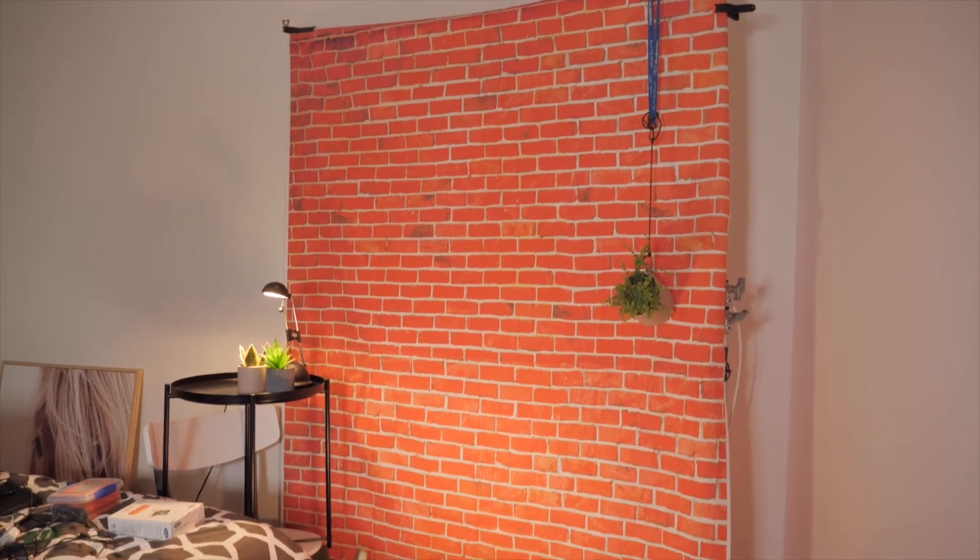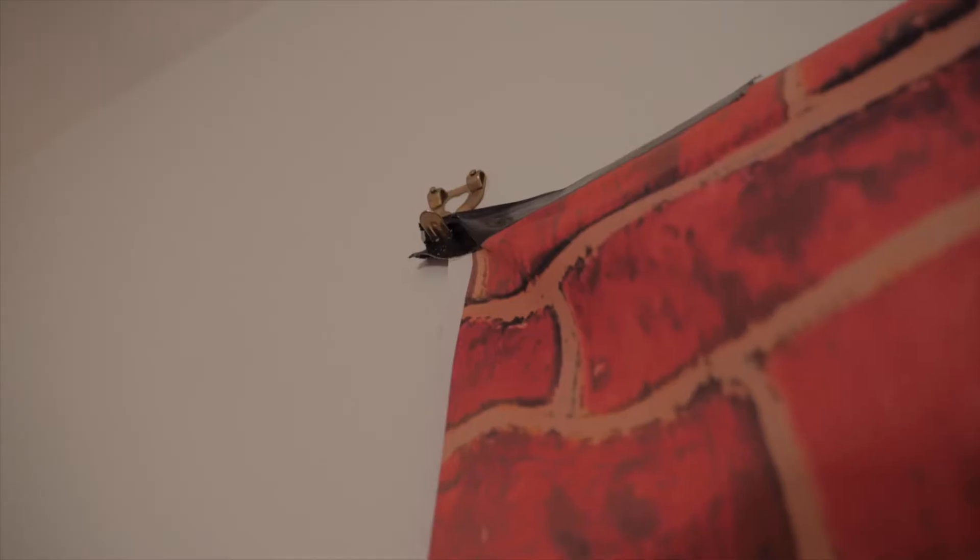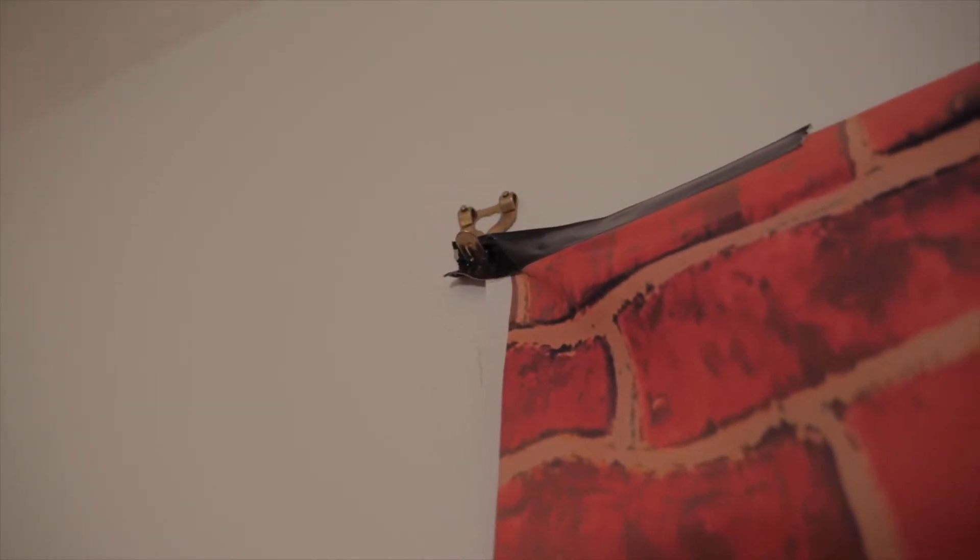First things first, the key to any good studio is a good background. Here I've got a fake brick — it's some sort of fabric that I got off eBay, really really cheap — and I've just hung it to a hook on the wall where a picture frame used to be. Because it's an Airbnb I can't really stick anything to the wall for fear of damaging it, so that was the first step: getting up a nice backdrop to break up that really ugly white wall.